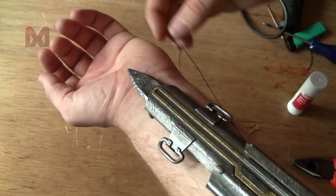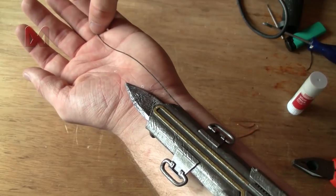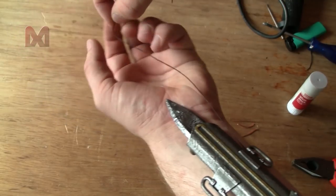Then tie it to the ring, and just like before I'll use a little bit of heat to secure it in place.